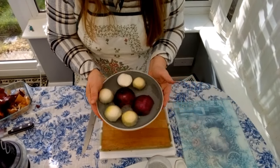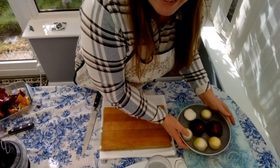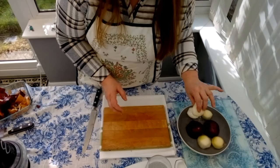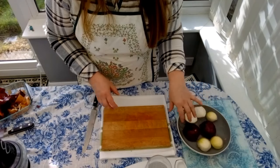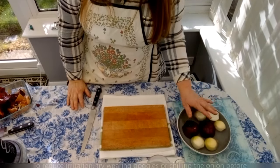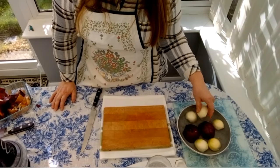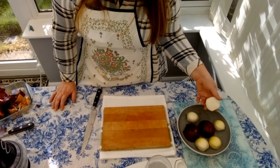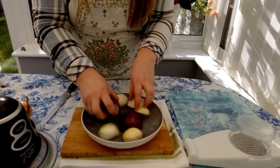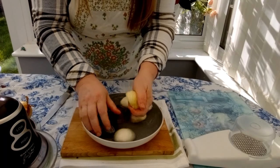Putting the onions in a bowl of water has another reason — not only to wash off the fungal, but also to reduce the effect of the chemical that makes us cry. Another way to stop crying when cutting onions is to freeze the onions for some time. We wash the onions properly before using them to remove all the dirt.